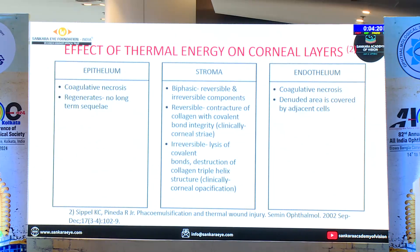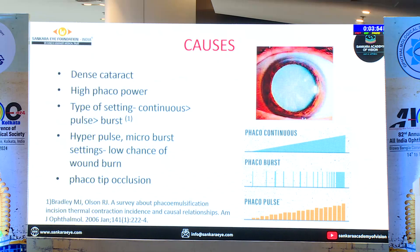What is the effect of thermal energy on the corneal layers? On the epithelium, there is no sequelae — it causes coagulatory changes and by next day you are normal. It is the stroma. With the stroma, it causes irreversible contracture, and that is where we all end up in problems. Endothelium causes cell loss — one or two days you will have some edema, and within a few weeks the adjacent cells will take over. So the problem is how you are going to manage the stroma.